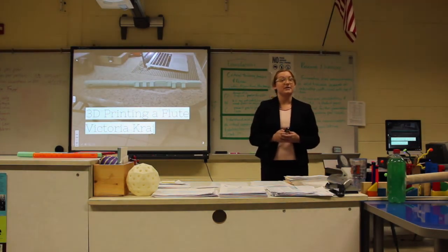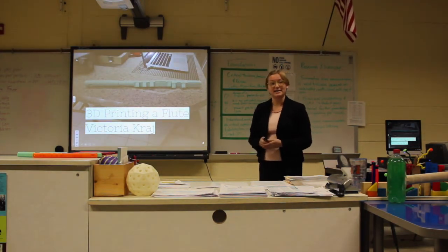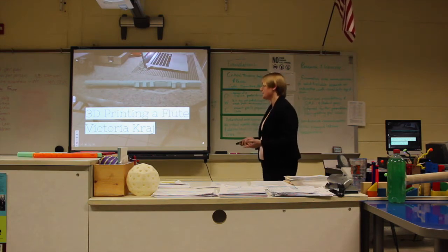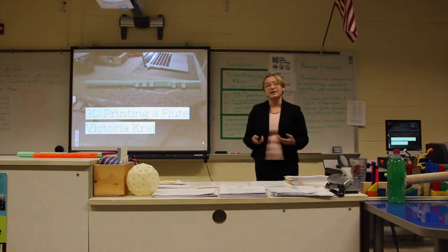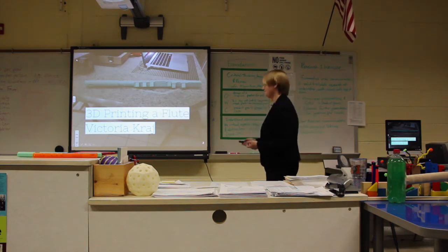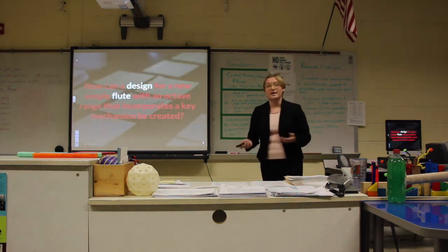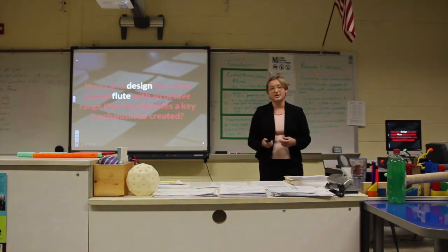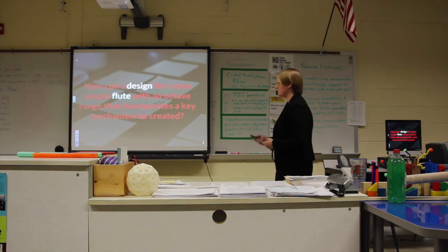Due to my internship being a very creative internship and not in a lab setting, I was able to pick a more creative topic. So I decided to do 3D printing of flute, where my contribution was doing more research in the area of music technology. My thesis was: how can a design for a new simple flute with an octave range that incorporates a key mechanism be created?